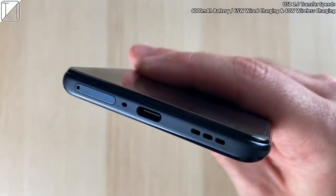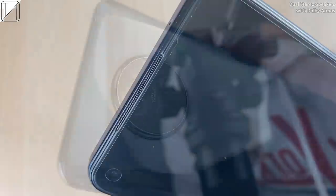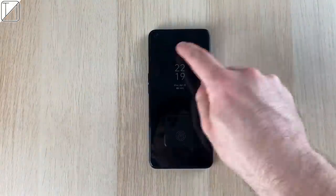We have USB 2.0 transfer speed, so transferring files between your PC and your phone are going to be a bit slower. We have a 4000 mAh battery and 65W charging with 40W wireless AirVOOC charging, which we'll get to in a minute.